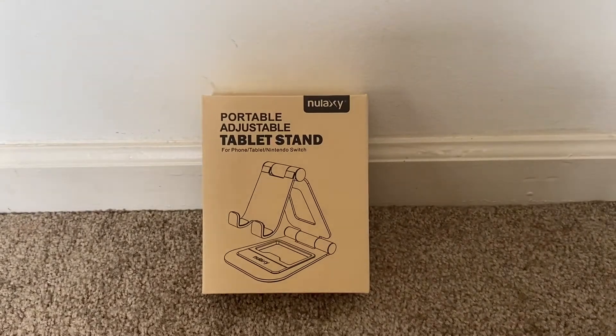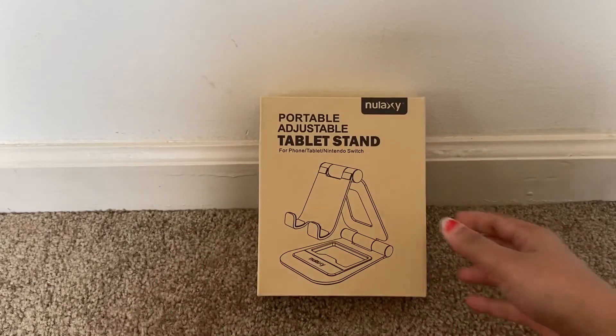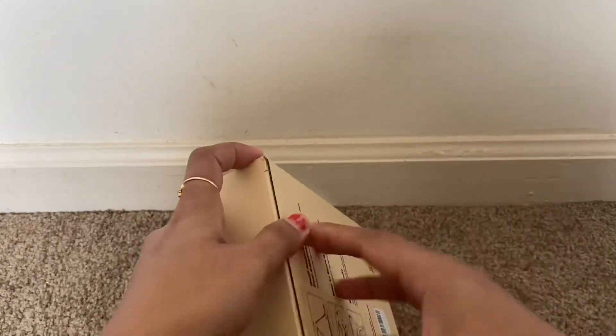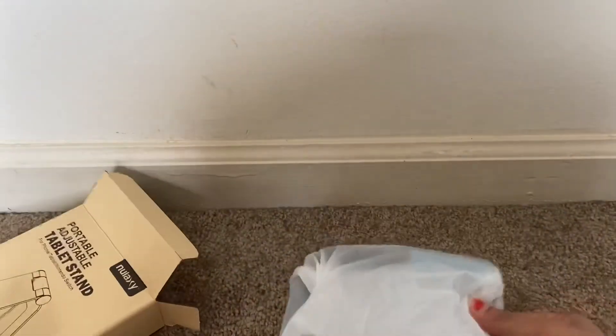Hello everyone, today I'm going to show you the portable adjustable tablet stand from the brand Nulaxi. I've showed you this brand's products before, and this is one more product from this beautiful brand.